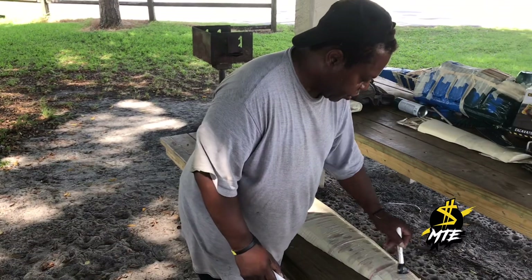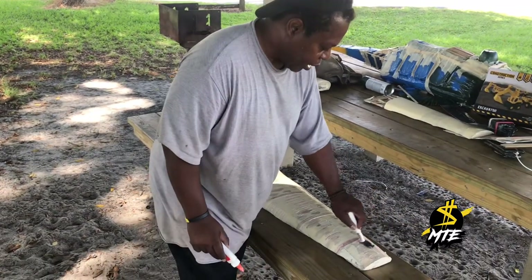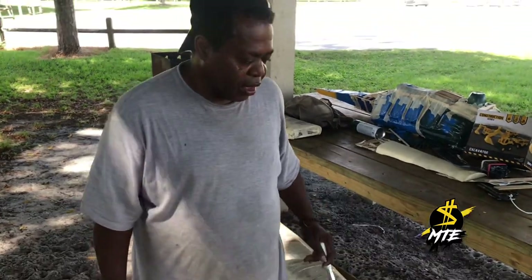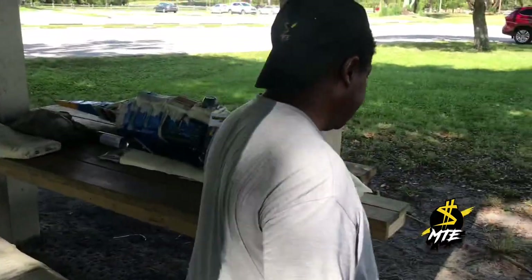It's going to take around maybe an hour or so for this to dry up. But since it's a nice hot sunny day, it should be dry in a little while.